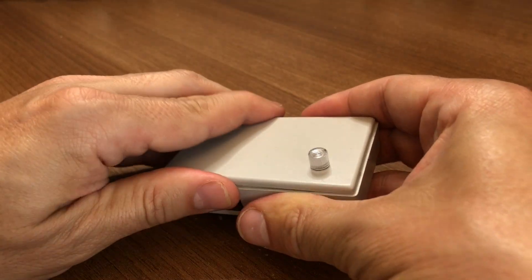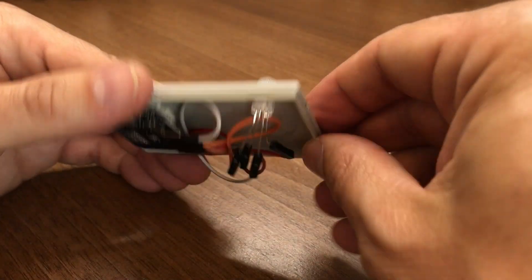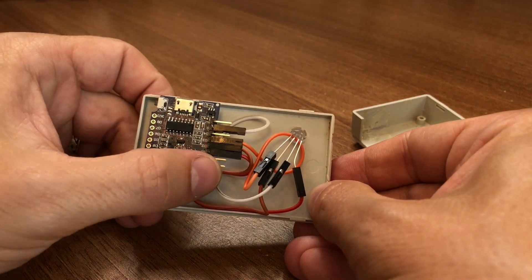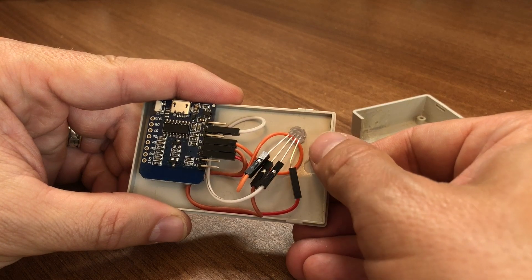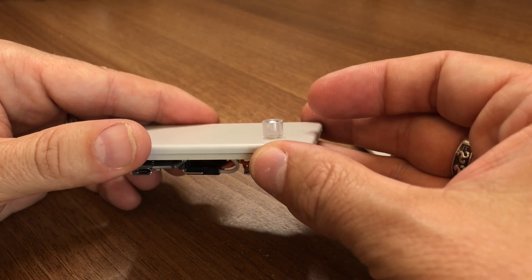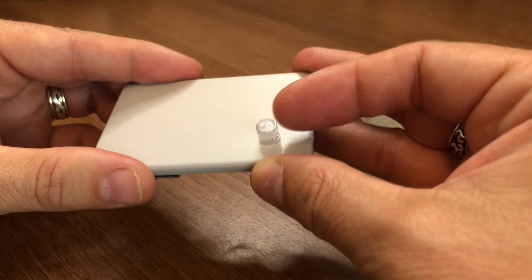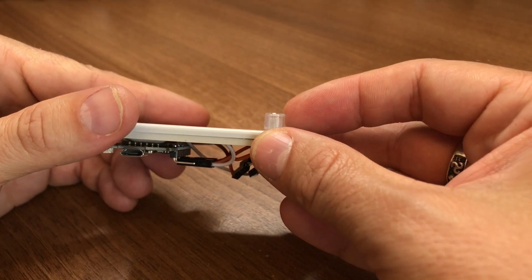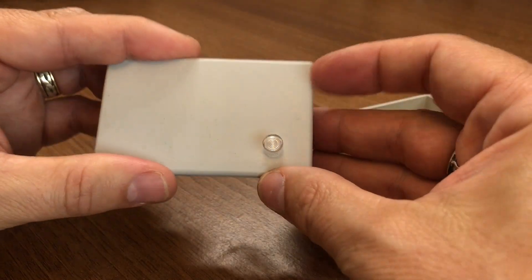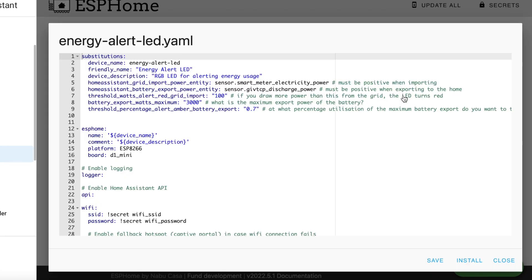I'll just pop it open and show you on the other side. So you can see there's the D1 Mini, there's the angled header, and it's all wired up like this. You can see I've used this little LED diffuser — it's like a little Fresnel lens that sticks on it. It just gives the light a bit more of a spread-out effect on the ceiling when it's projected. And on to the tricky part: the configuration.